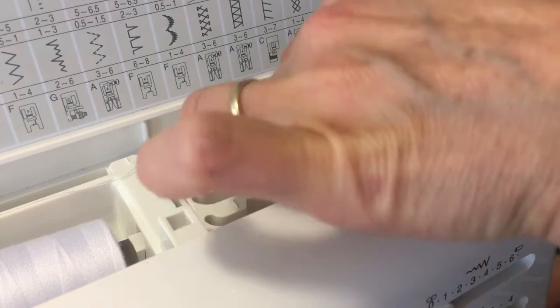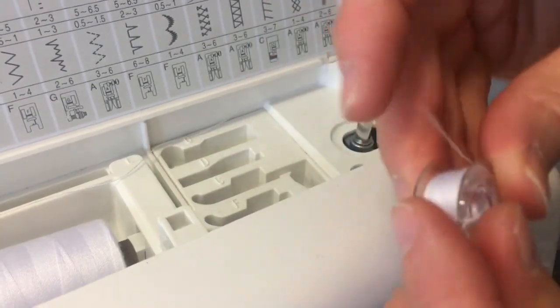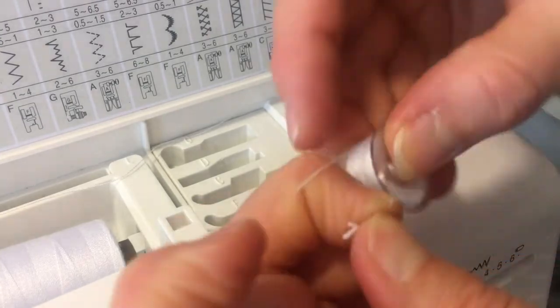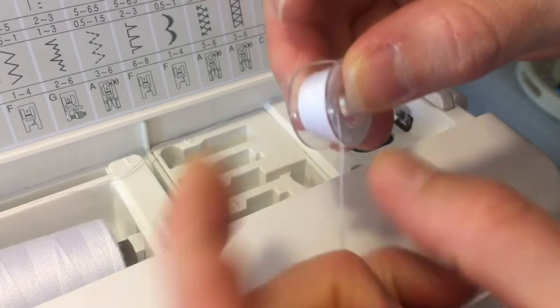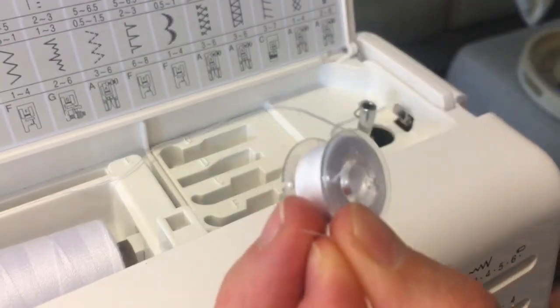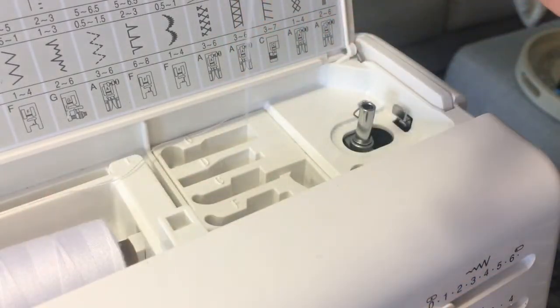Cut and take it out. There is your bobbin. Now this piece of thread here we don't need, so we're going to snip it - clip it - because your machine doesn't like extra threads. And that is ready to be placed into your bobbin case.